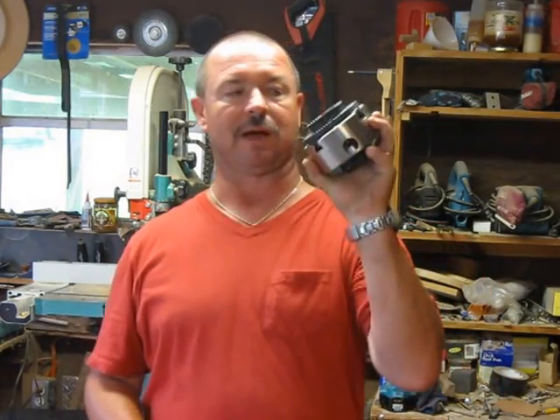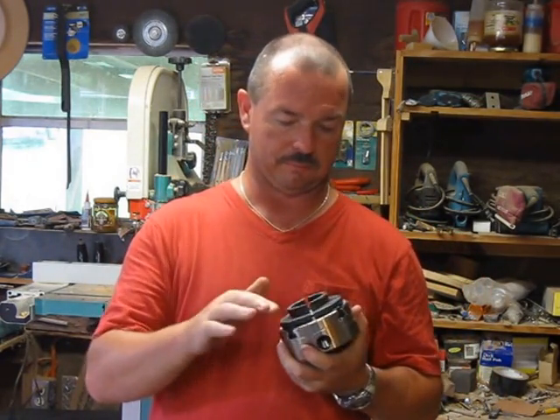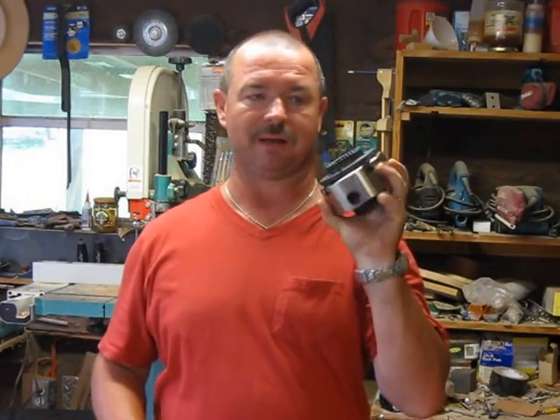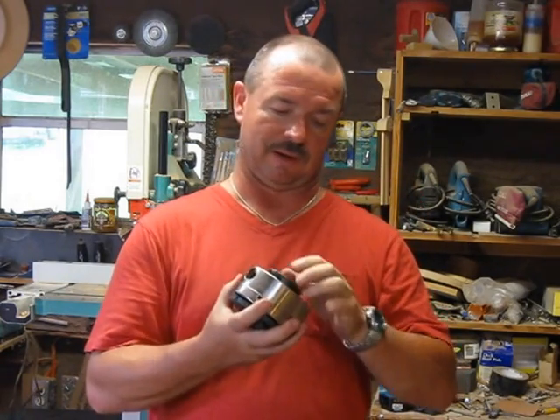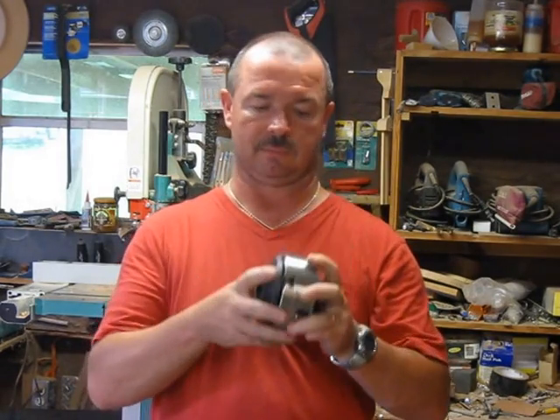I'm going to turn it down to a cylinder between centers using my spur center. Then I'll transfer to my new chuck — I finally got it, my One-Way Stronghold. I haven't tried it yet and I'm very anxious to do so. It's heavy — way heavier than my Barracuda was.